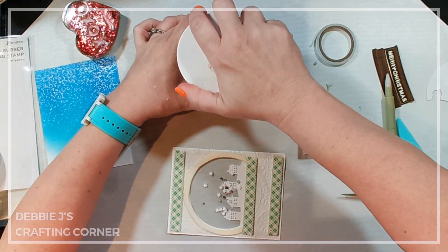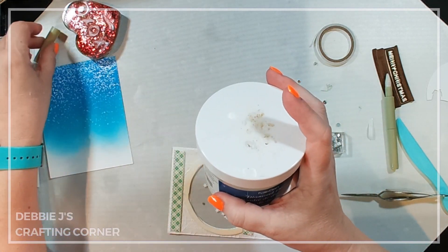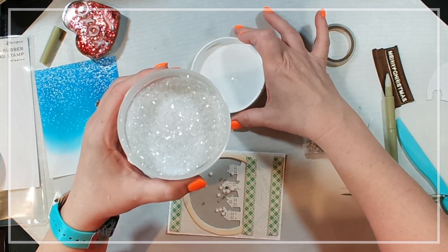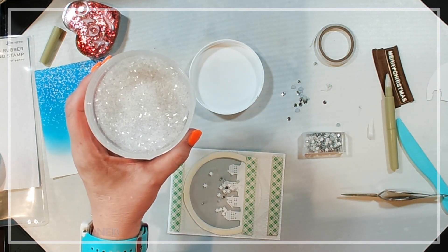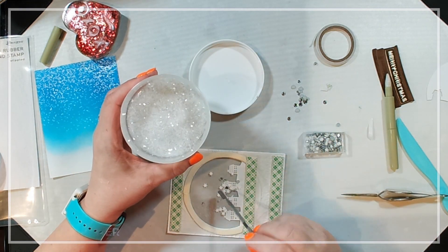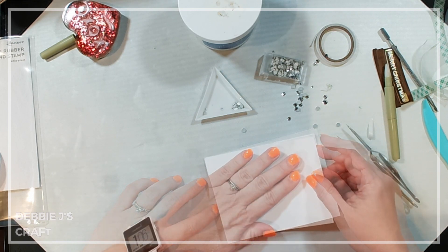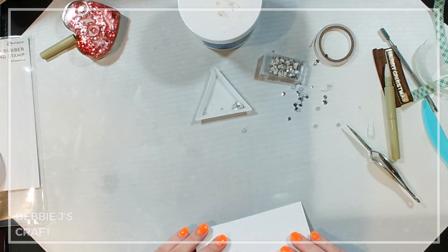I'm putting my shaker bits in, and I'm also adding some diamond dust. I've had this for a while — after I bought it and tried using it I realized this is tiny, tiny shards of glass. Because it is tiny shards of glass, you can cut yourself a little or at least feel like you're getting cut. I'm just going to add some of this into my shaker window. Let's take a look and see how our little shaker card is coming out — everything is moving just like I wanted.